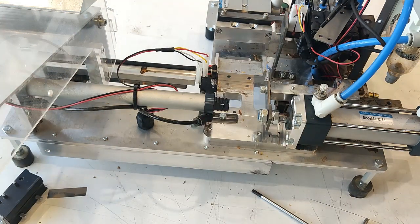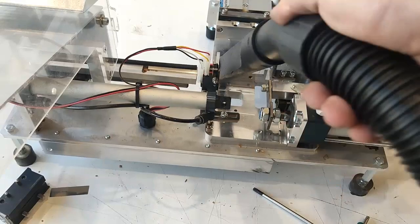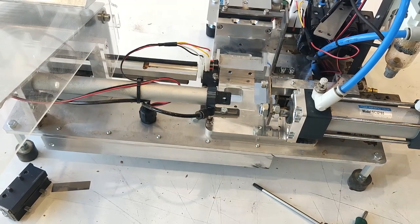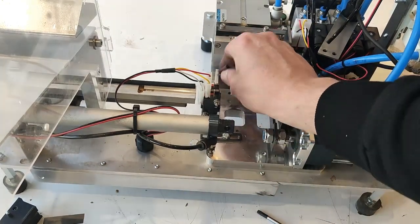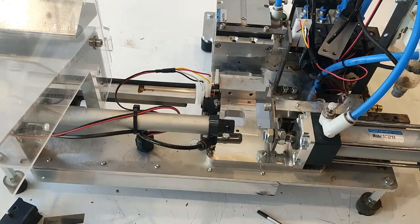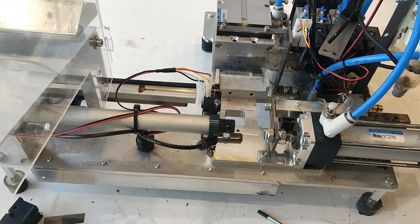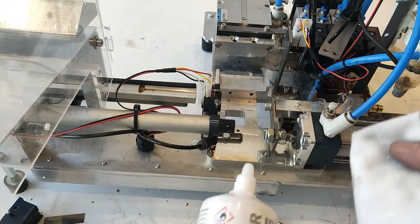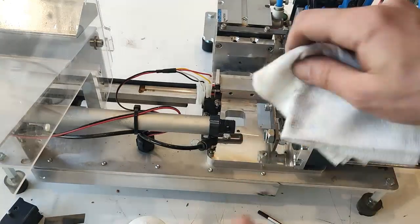Now we need to clean everything here. We don't replace this part because it's hard steel. With some paper to clean it. This is really important — make this surface clean. Just use some cleaner or something with alcohol. Make sure this surface and this surface is clean.